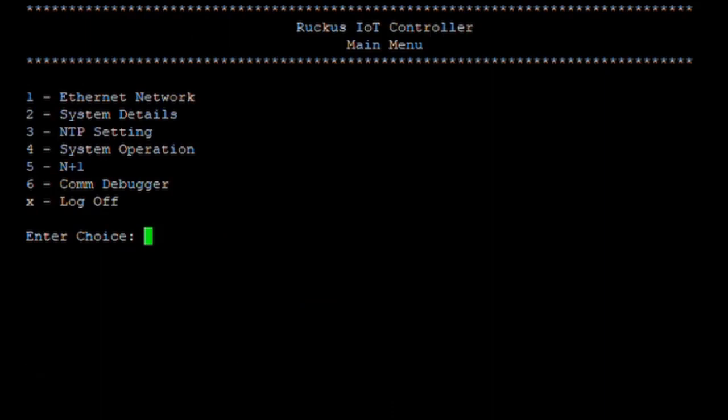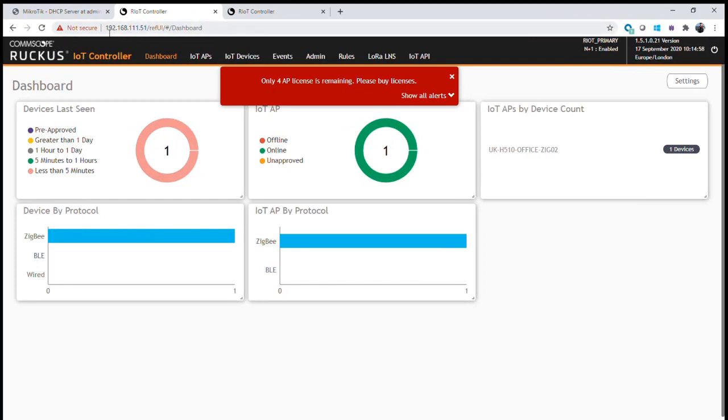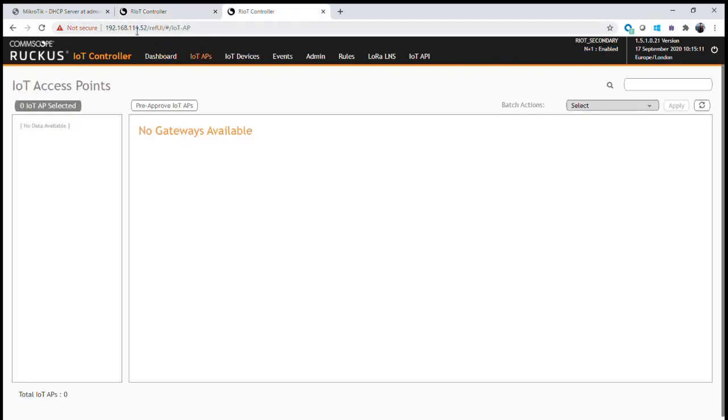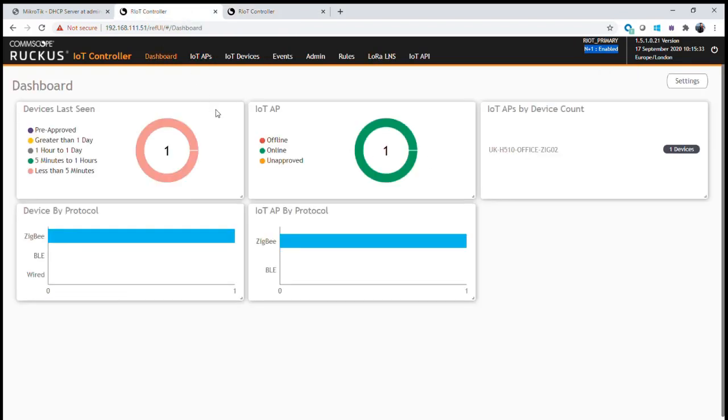We can now go into the IoT controller dashboard and confirm the controllers are reporting the correct modes. Back at the primary controller on IP .51, we can see N plus one is reporting as enabled. The service has been configured and the primary IoT controller has been enabled with N plus one support. Switching to the secondary controller on 192.168.111.52, N plus one has also been enabled and started correctly. The two IoT controllers are now communicating with each other, sharing device, gateway, and time synchronization information.